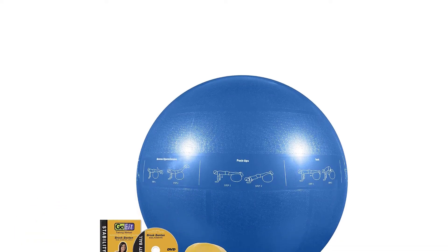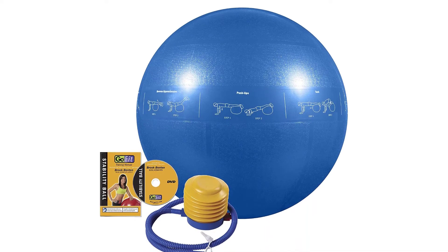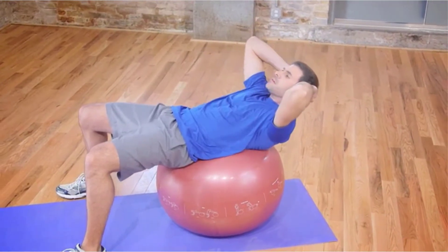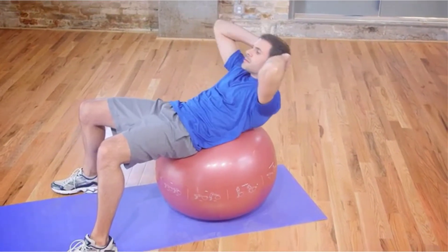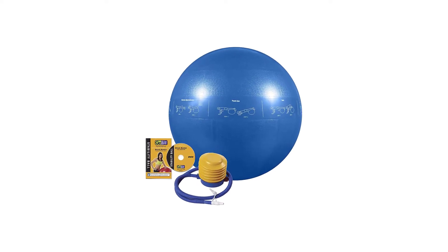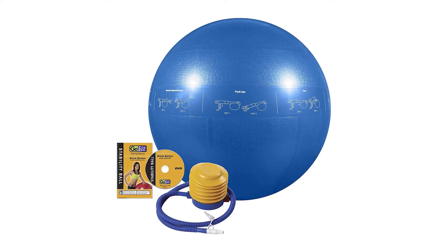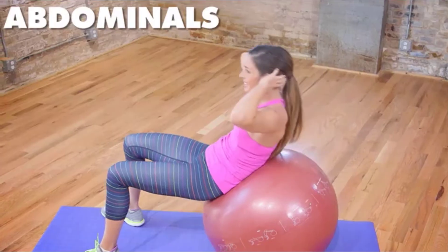The ball features illustrations of exercises spanning its circumference that are helpful to guide you through some basic exercise ball moves. We appreciated this because it eliminates the need to carry around an instructional booklet if you're unfamiliar with simple moves. One of the main reasons the GoFit Ball scored a 4.5 for overall quality is because it includes a training DVD and manual which offered more instruction than all of the other balls we tested in the VeryWell testing lab.